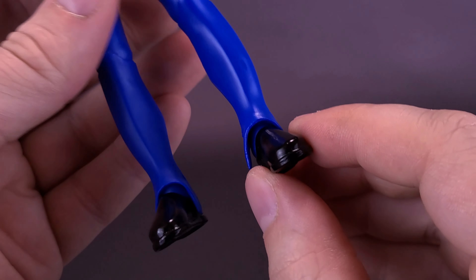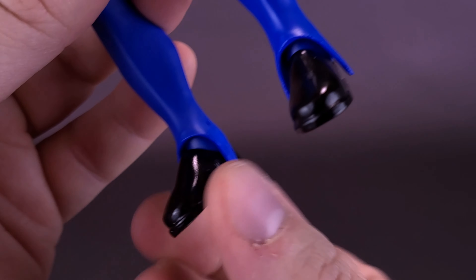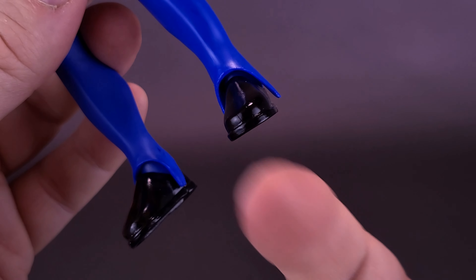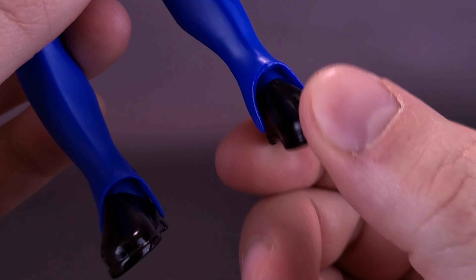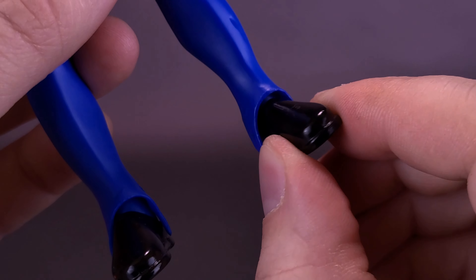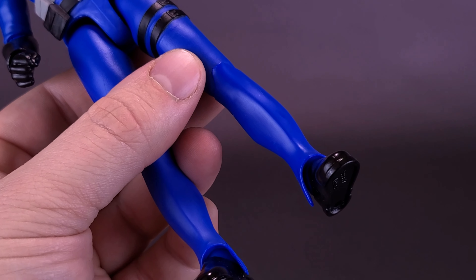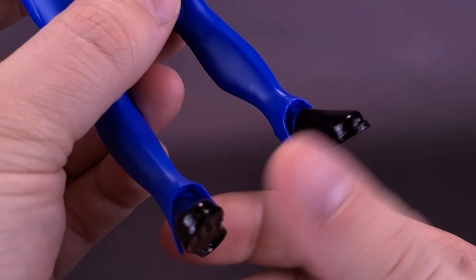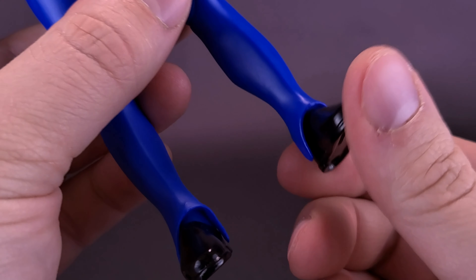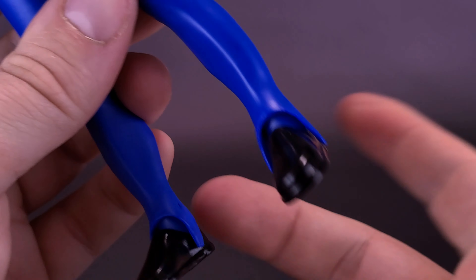One other problem I had with my figure — and let me know if you've had similar issues — is that Cobra Commander's ankles are loose. They're loose up and down, and also loose back and forth. I've only had this figure out of the packaging for about an hour and a half, maybe two hours. He should not have loose ankles right away — that's something that might happen down the road, but not right when you get this guy out of the packaging.